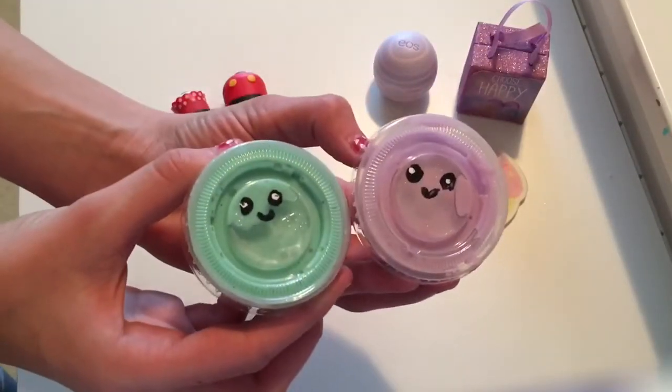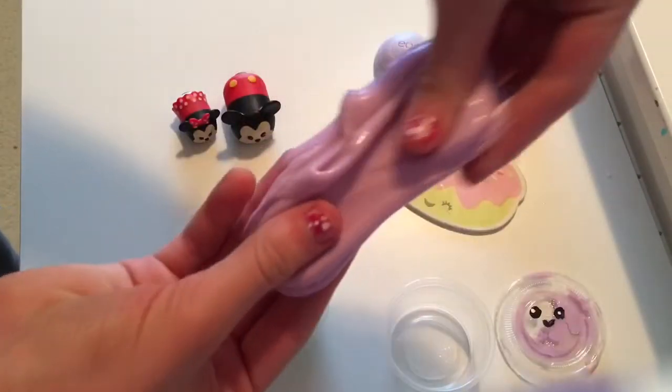The next thing I did is I just painted some eyes onto the lids of the containers.